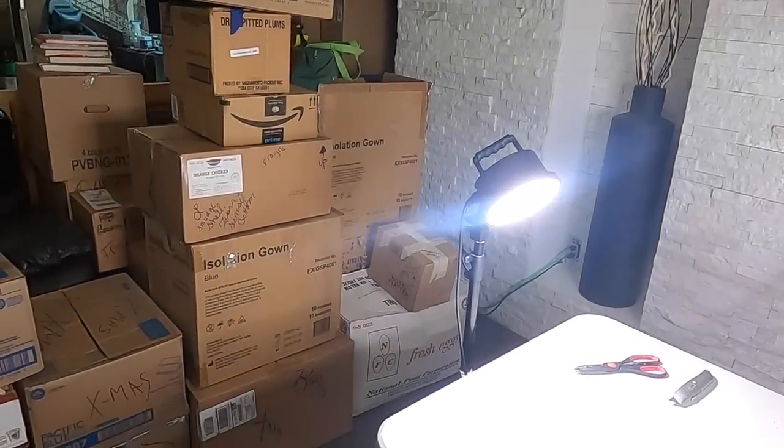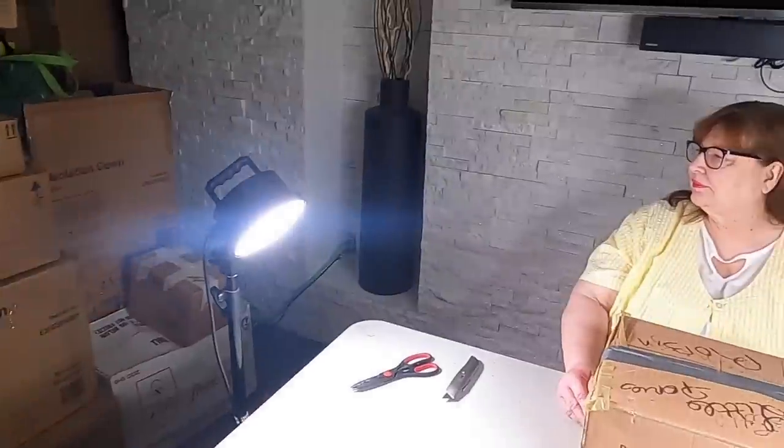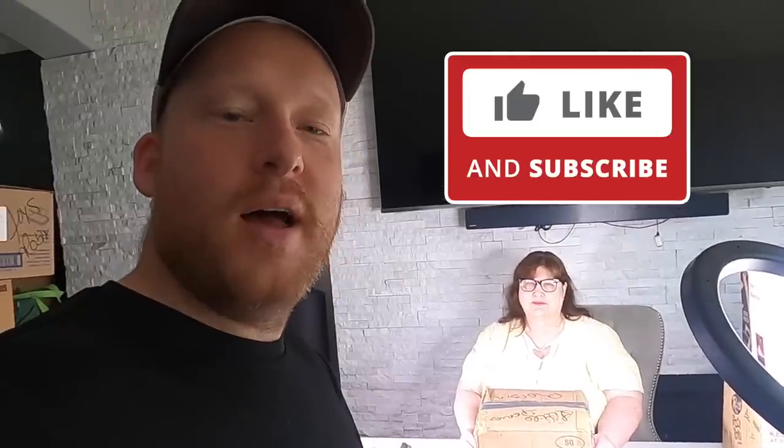Welcome to another day of unboxing storage units. We're getting down to some boxes — we did a lot yesterday. Hit the thumbs up button and share the video; it takes two seconds and helps out the channel a ton. Leave a comment if there's anything in here you want, so we can put it on Poshmark. Grandma Ventures' store link will be down below.